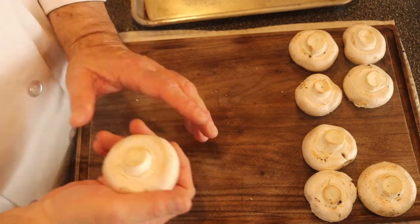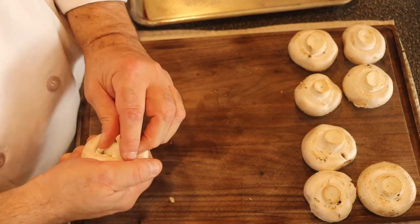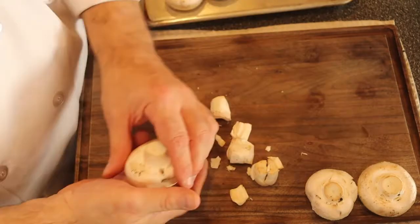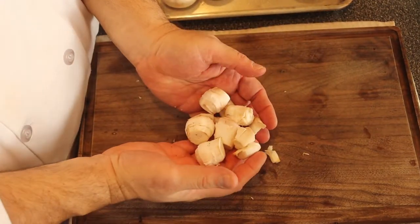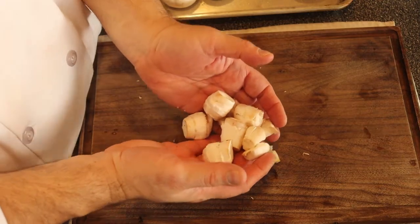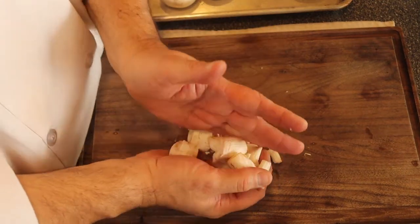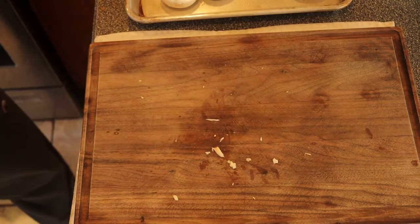I just have to take out the stem — there you go. Don't throw these away, they're good for something. They're good for a stir-fry, they're good for stuffing, they have a nice mushroom flavor. They're just a little bit fibrous and a little bit tough compared to the mushroom caps, but they're good to use.